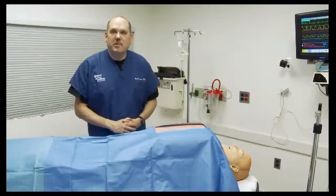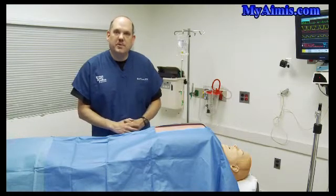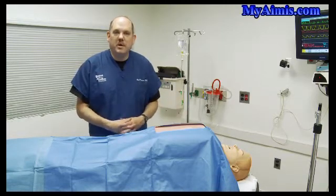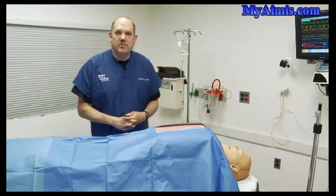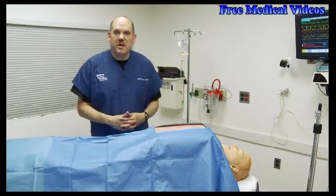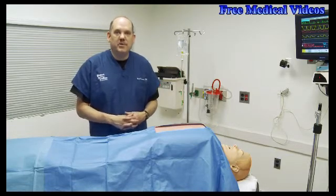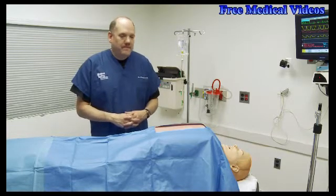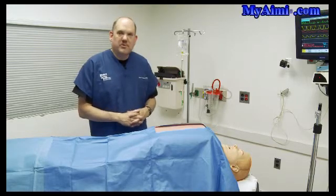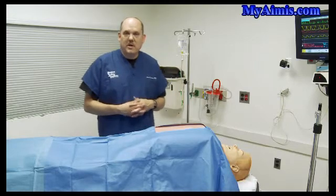Hi everybody. Bob Kerner at the Patient Safety Institute in New York. We wanted to share with our colleagues in the simulation community a little theatrical sleight of hand that we put together to meet the needs of our users. We often get requests to perform surgery on SimMan, and as you know, you can't operate on him without damaging his internal electronics. The particular request was to perform open heart surgery — to crack the chest open in the midst of a cardiac arrest code.